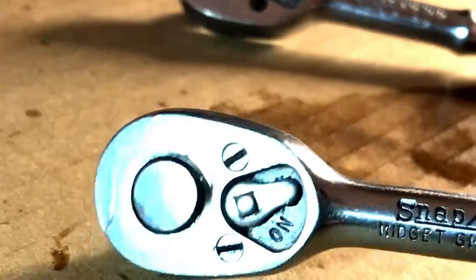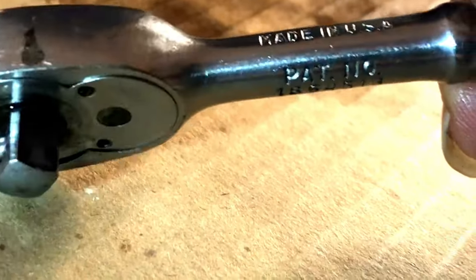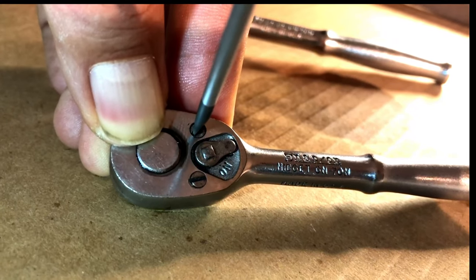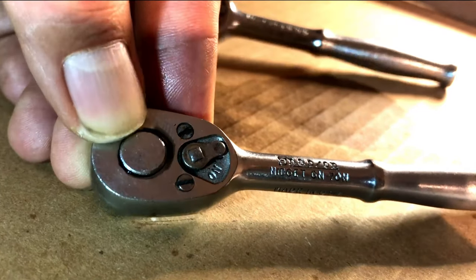You can see how the dirty oil is leaking out now — it softened up the dirty oil inside. That grungy crap is coming out of there. Oh, you know what — I think the other one came with a set of Snap-on quarter inch drive sockets, and this ratchet really doesn't want to turn.